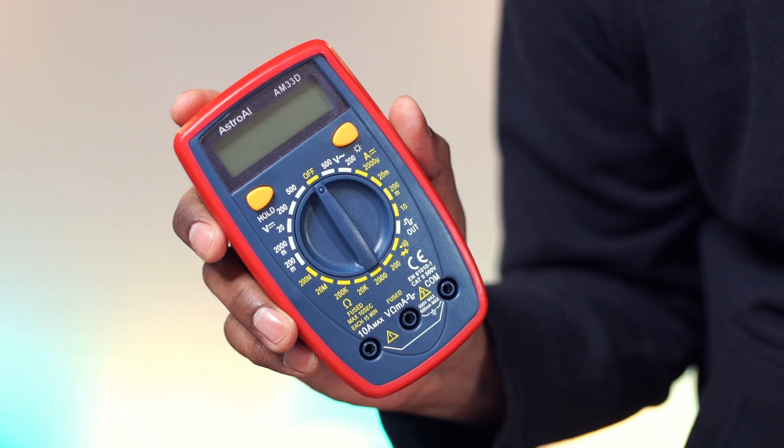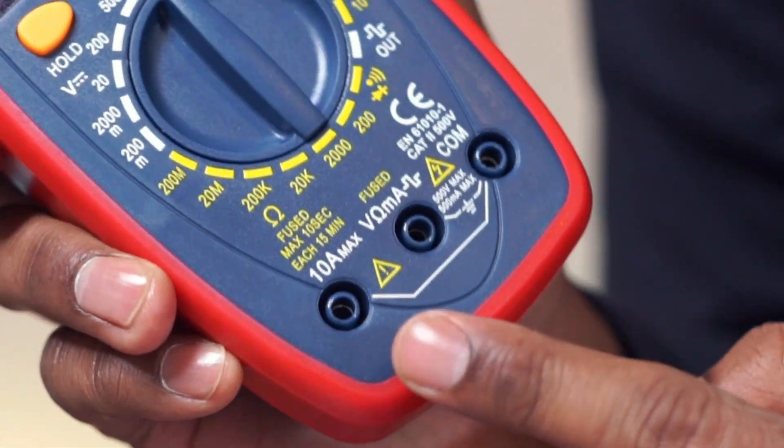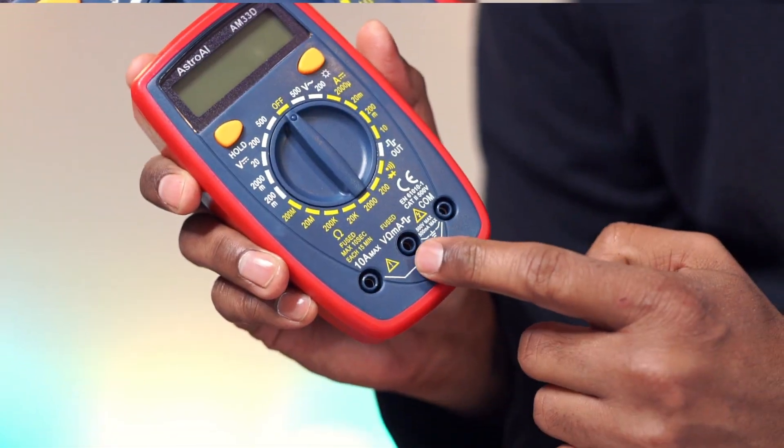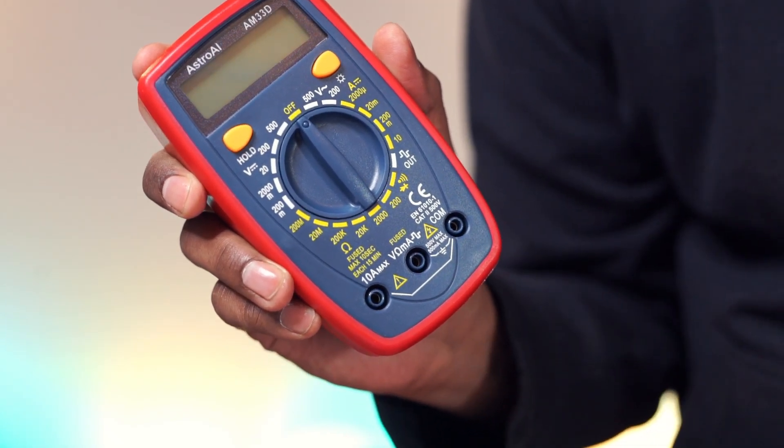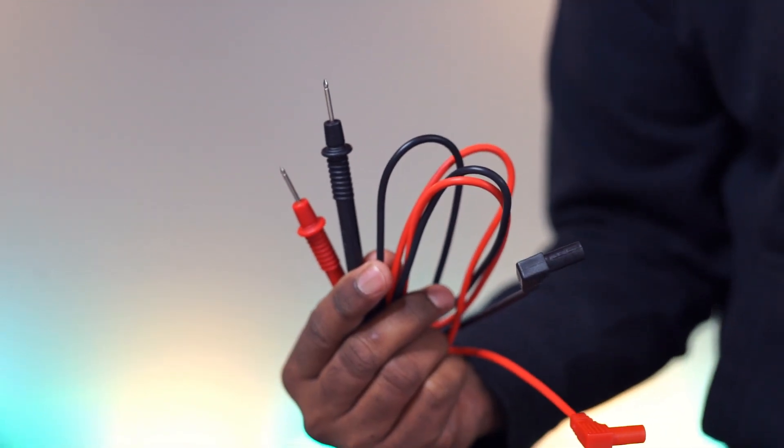Continuity test. This is the 10A terminal, V-terminal, and COM terminal. And here are the test leads.